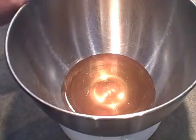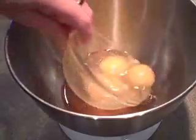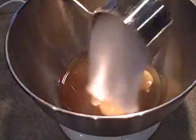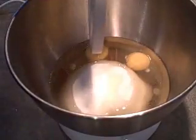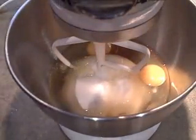In the bowl of my electric mixer I've got one cup of liquid honey and I'm going to beat that together with three large eggs, one cup of granulated sugar, and a half a cup of vegetable oil. I'll add the beater attachment and just beat this together until it's light and fluffy.